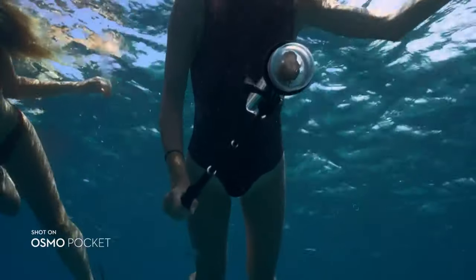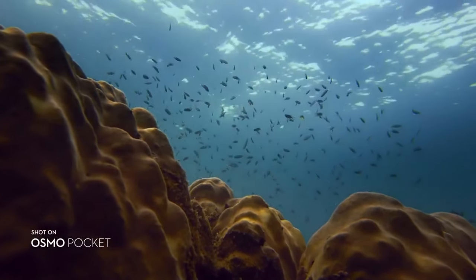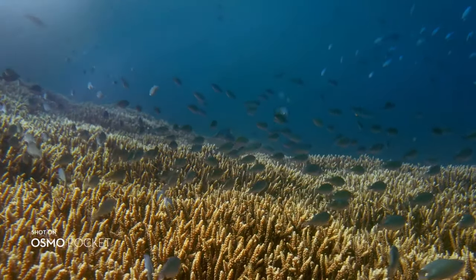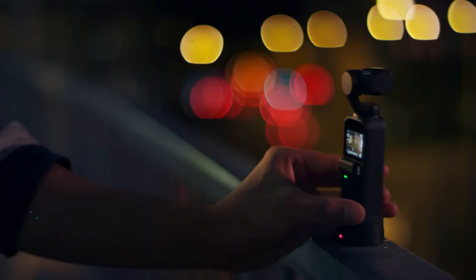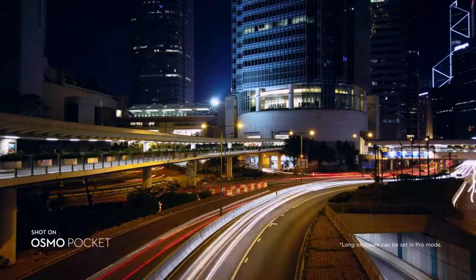Take Osmo Pocket on your underwater adventures with a waterproof case. Shoot with distortion-free clarity from the camera's wide-angle lens. Take a motion-lapse and the camera moves smoothly over time, allowing the scene to come to life.